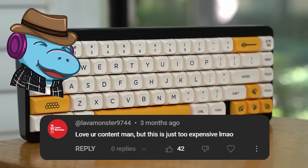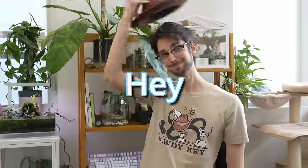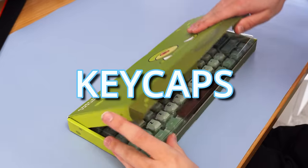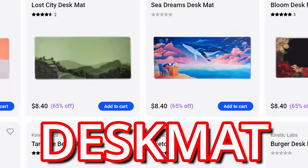Custom keyboards are too expensive, but what if I told you they don't have to be? I'm Hippiotech, and in order to save you the most money possible on Black Friday, I've compiled a list of the best Black Friday deals on keycaps, switches, keyboards, and wait — is that an $8 desk mat?